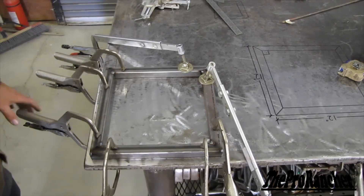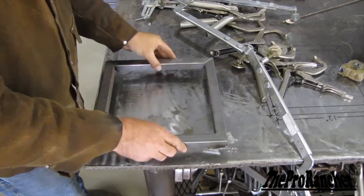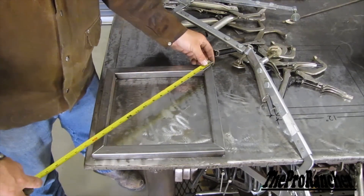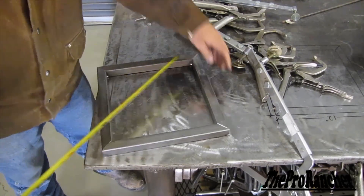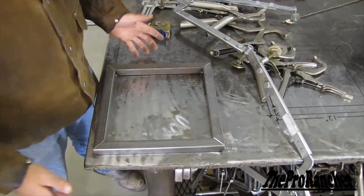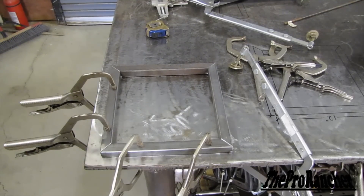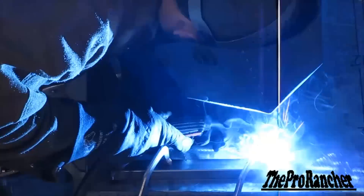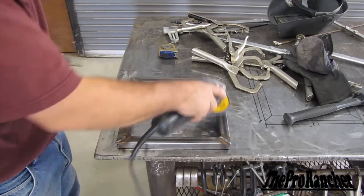Now that our four corners are tacked, we can unclamp everything. We're going to flip it over, but first we want to verify that it's square. The best way to do that is to measure from corner to corner diagonally. We get 16 and 7/8 inches in both directions, so I know that it's square. Now we clamp it back down and go ahead and weld the four corners, flip it over, and weld the other four corners. The last step is to take a grinder and smooth out all the welds so that the piece looks like one solid piece of metal.